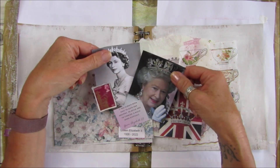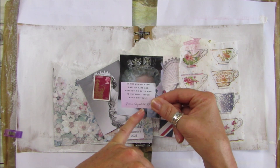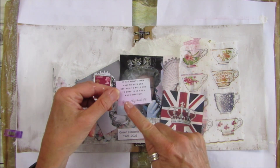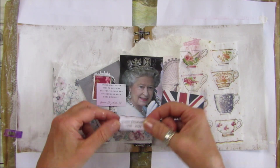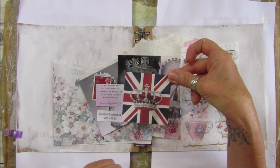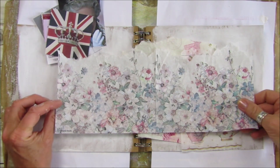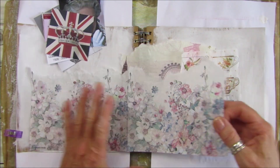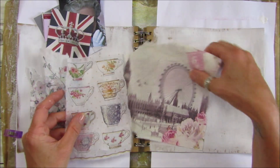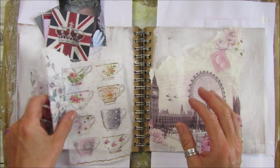I've got a couple of pictures of her, a stamp, and a little quote which says — this is from her — 'It has always been easier to hate and destroy; to build and to cherish is much more difficult.' That's Queen Elizabeth the Second. We've got her date of birth and the day she passed away, a crown with a Union Jack, a lovely floral napkin, some teacups because it's very British to drink tea, and a lovely London napkin.